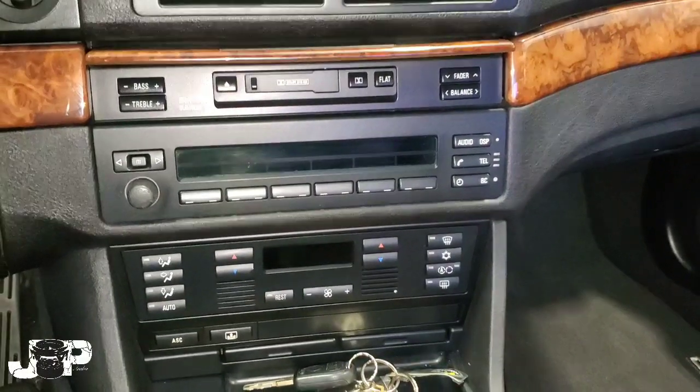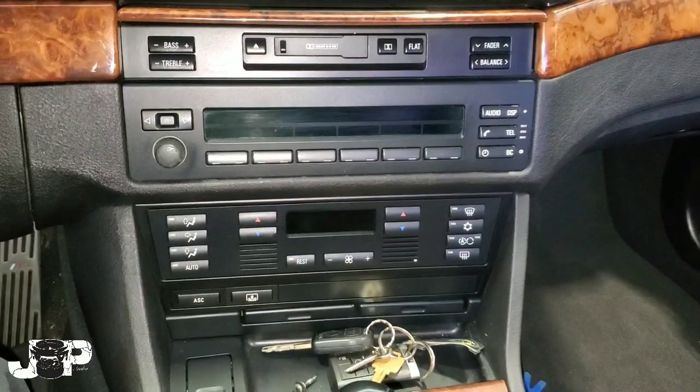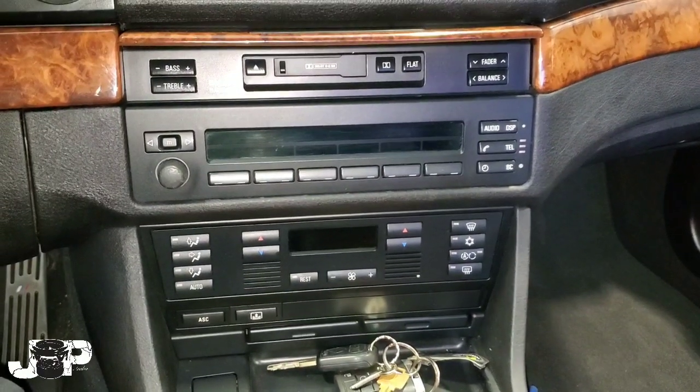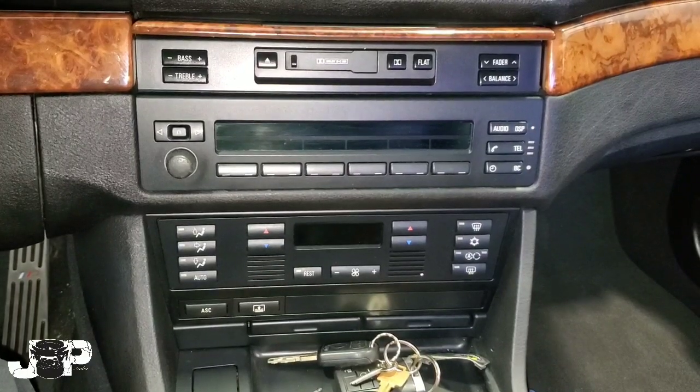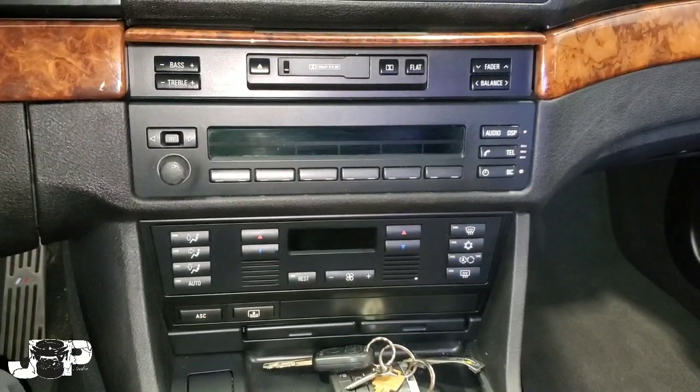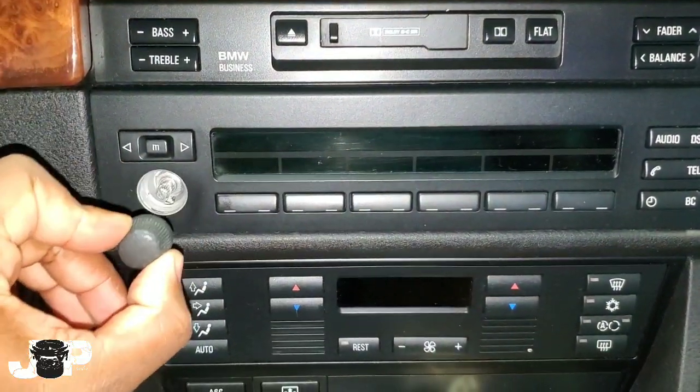What's up y'all, you know who it is — your boy JP. I'm coming to you with another how-to. Today we have a 1998 BMW 5 Series and we're going to show you how to take this radio out. We're going to be installing a double-din.